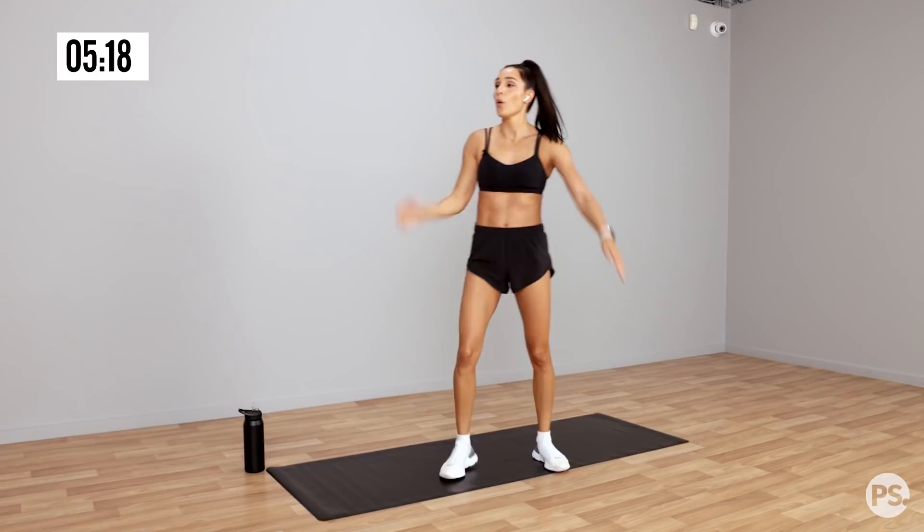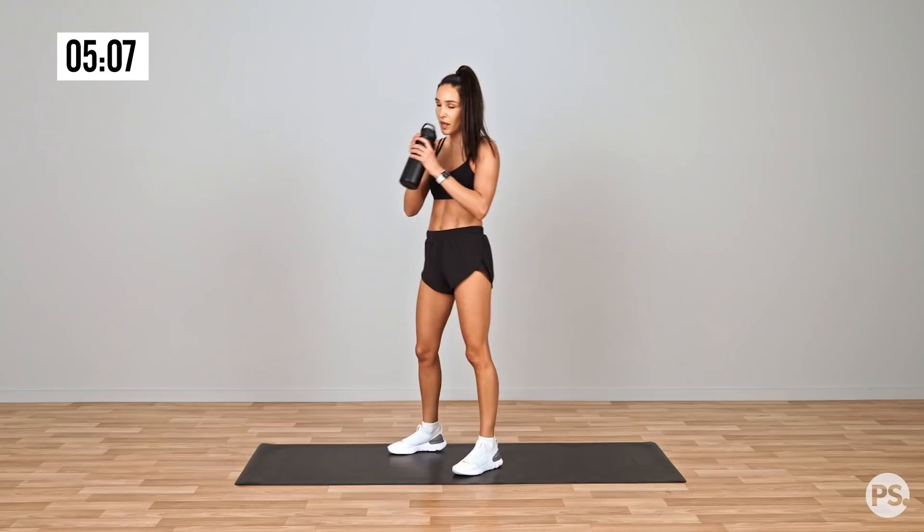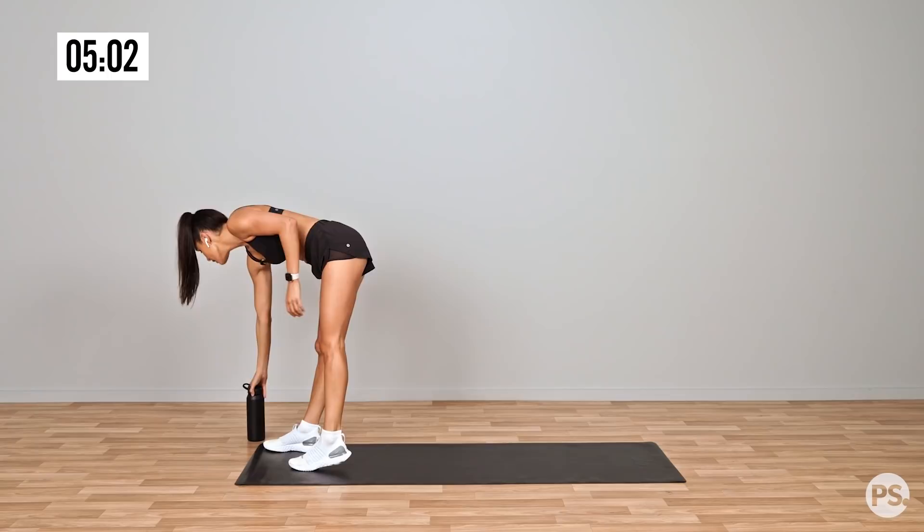And rest. We've got one more round. Grab a drink. 30 seconds rest. Last lap. Let's do this.